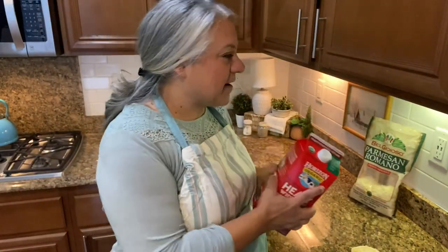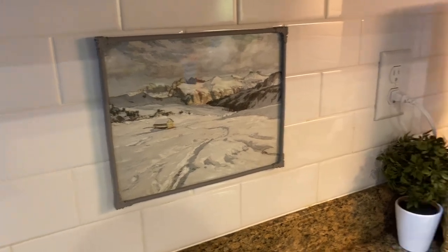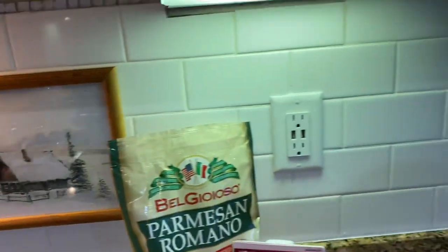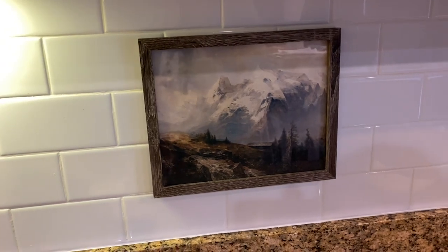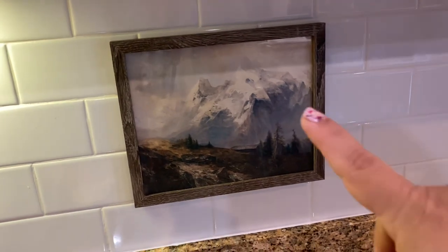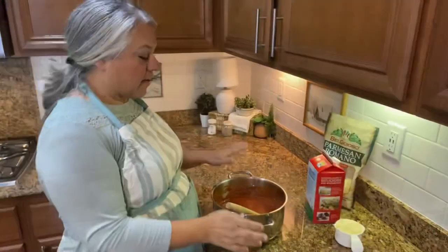I wanted to show you — I changed out some of my decor, my pictures, for winter. This was in a grouping of 10 different winter pictures and it was on Etsy for like $11. I printed them all out and I'm using them around the house and in my restroom downstairs. Now look, you guys — it doesn't have that little boat down there that looks like a bug.